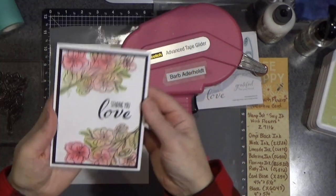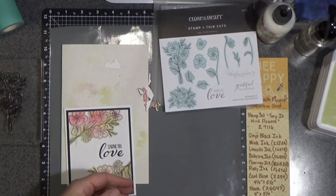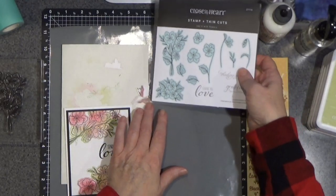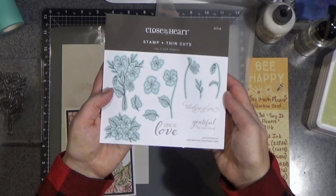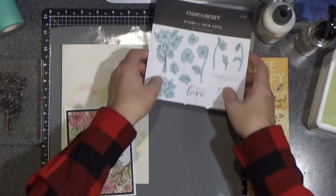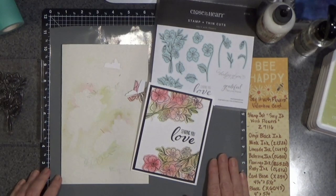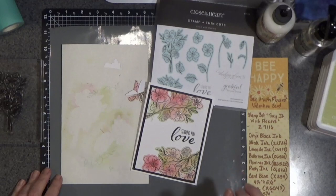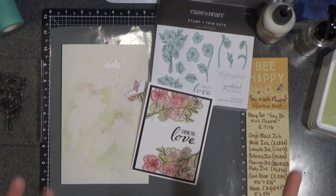And there you go — the February 2024 stamp and thin cut set, Say It with Flowers. Isn't that neat? I love it. Lots of good useful ways that can be used. Thank you so much for stopping by. If you haven't had a chance to subscribe, I sure would appreciate it if you'd hit that subscribe button and click the notification bell. Have a blessed crafty day, and I will see you next time.